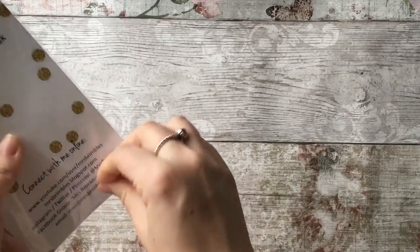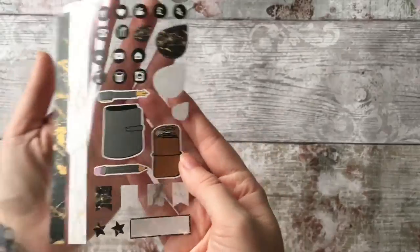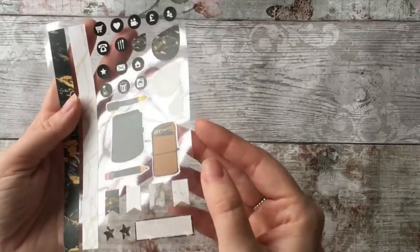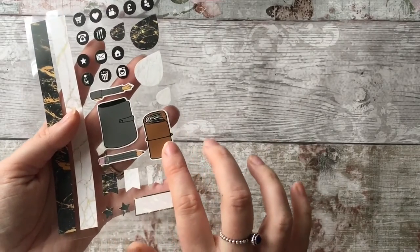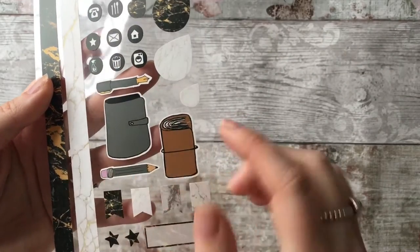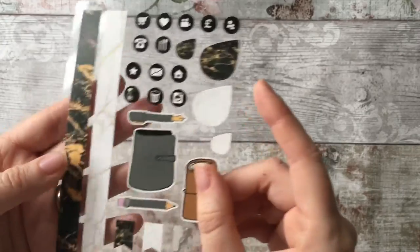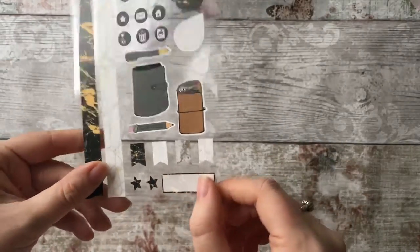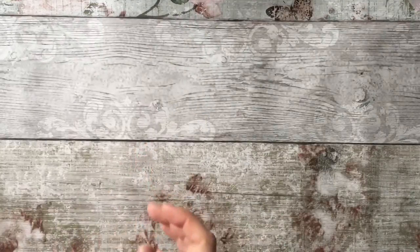I'm all fingers and thumbs today. All of these — I love the travelers notebook sticker sheet. I've come away from rings and into my travelers notebook which I'm using a lot more. On these you get fountain pen, pencil — they're all little drawings — some marble effect, some washi tape. Really could use them in my planner.